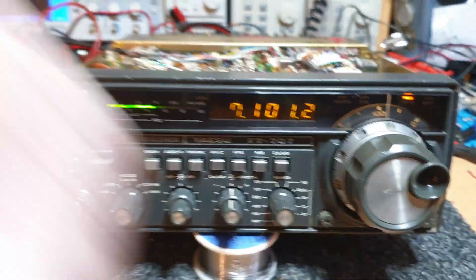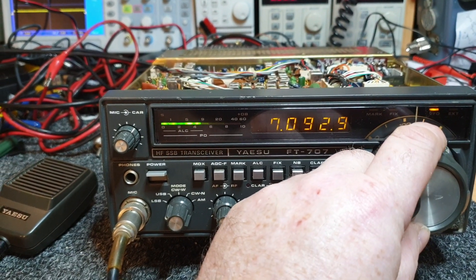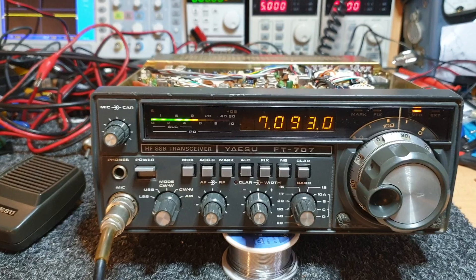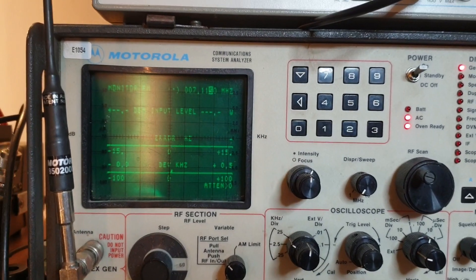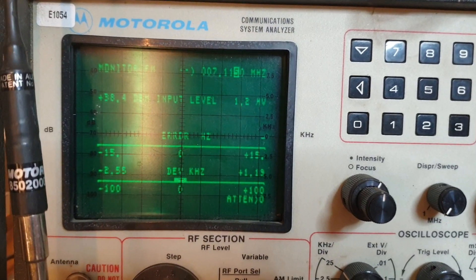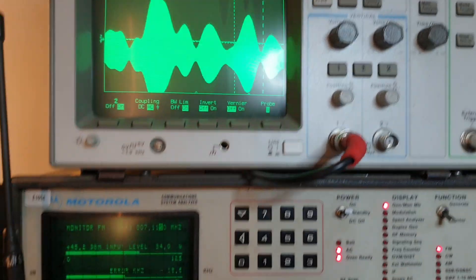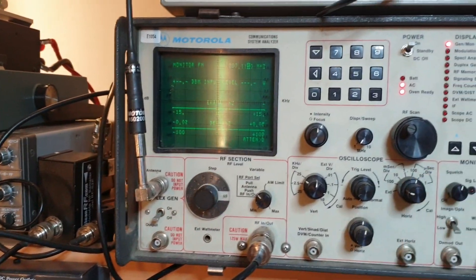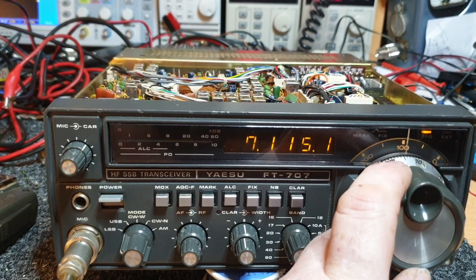I'll just go back down to 093. The boys are probably getting ready for the net. I won't call in because I know the SWR is going to be shocking. Let's just put it on the analyzer for a tick and see what happens when we put it into a decent load. There's lots of gain on that — probably too much. Let's take it up to 7115 and have a quick listen on sideband.